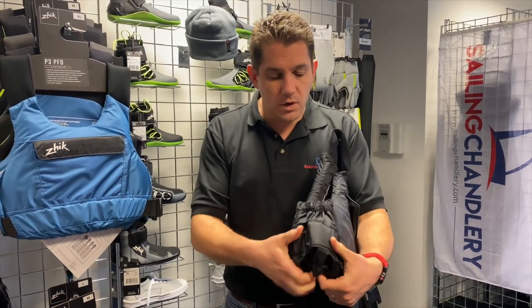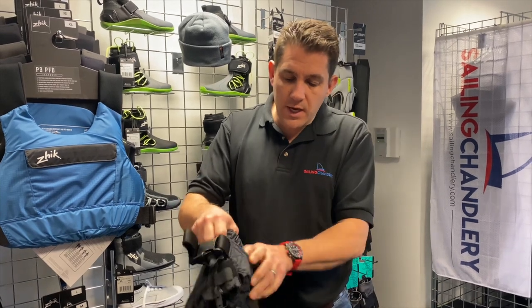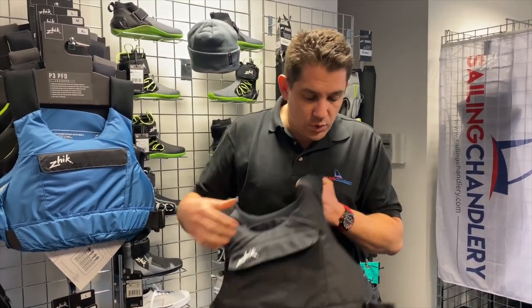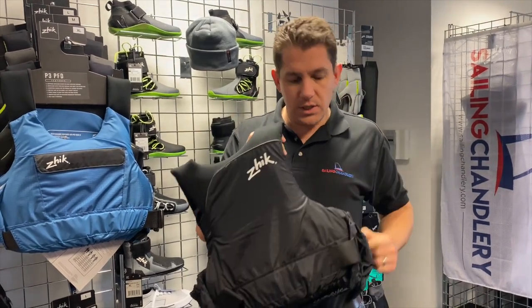In terms of the sides, we've got stretchy expandable areas — elasticated both sides. Also on the back there's some minimal Zike detailing included.